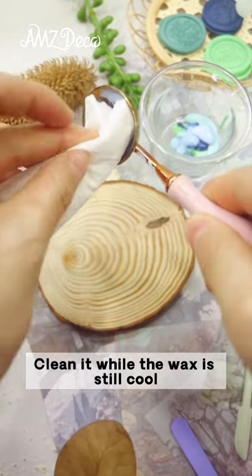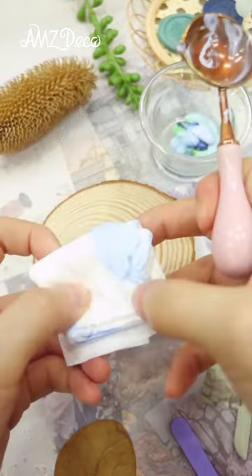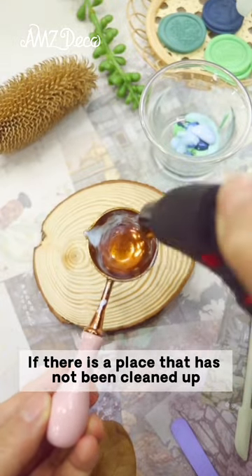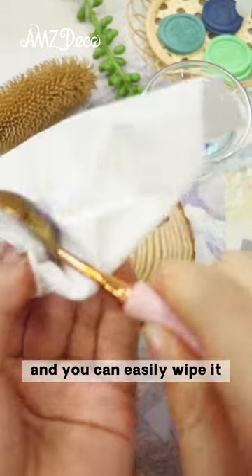Clean it while the wax is still hot — just stick to the spoon and wipe it clean. If there are some spots that have not been cleaned up, you can use a torch lighter to heat it up, and you can easily wipe it off.